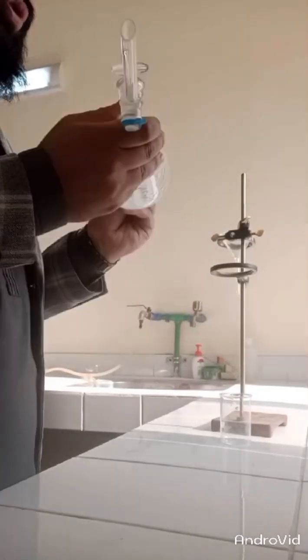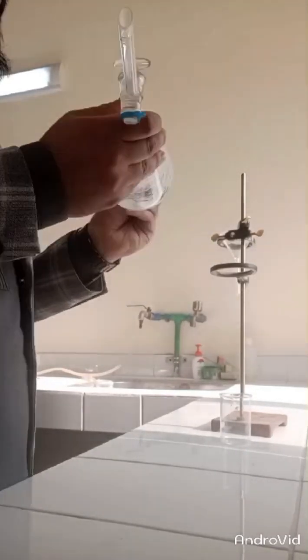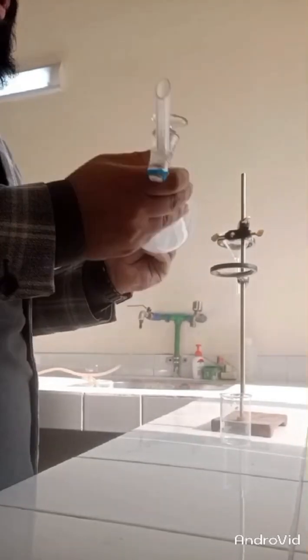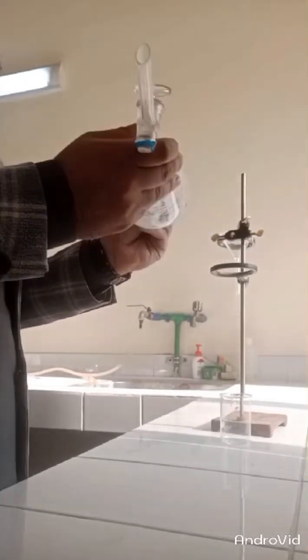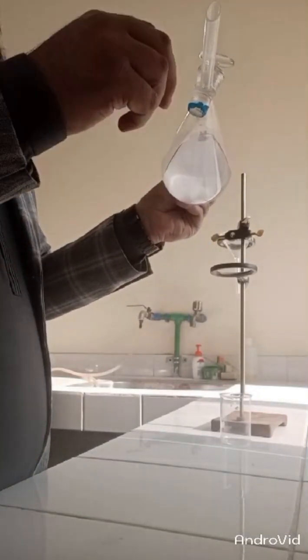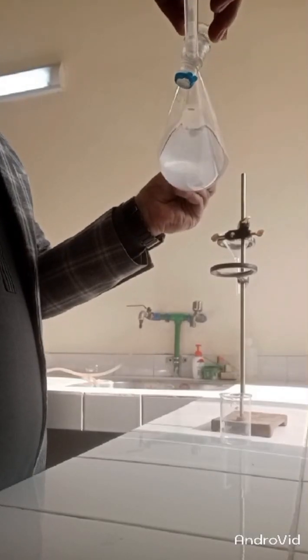Shake it very well so that both the aqueous and organic layers mix well, ensuring every organic particle moves into the organic layer.